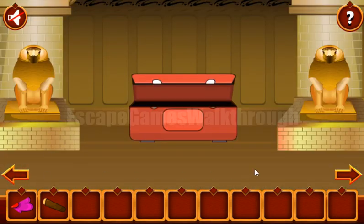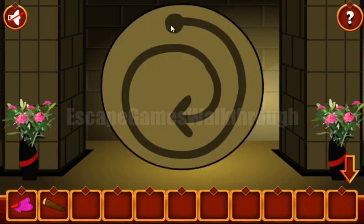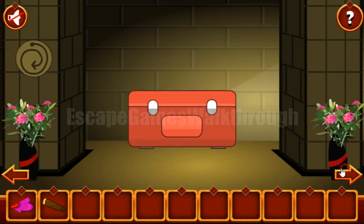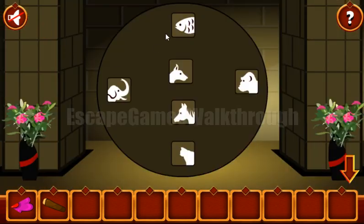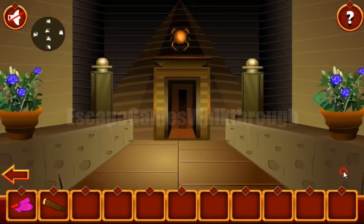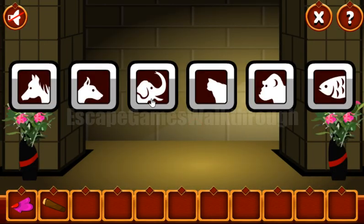Along the way we can get a hint. We can see a spiral that moves in a clockwise direction. This is the hint for the animals here. The sequence starts from fish, then ape, then cat, elephant, dog, and horse.